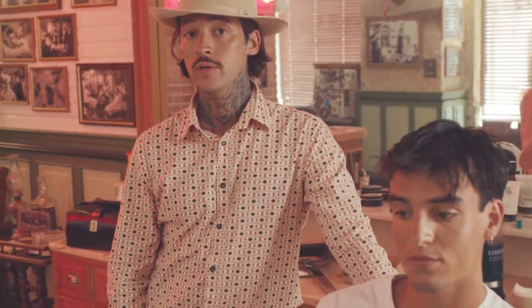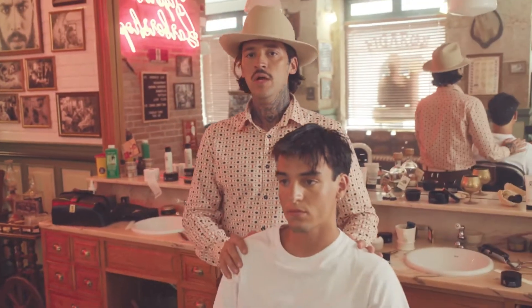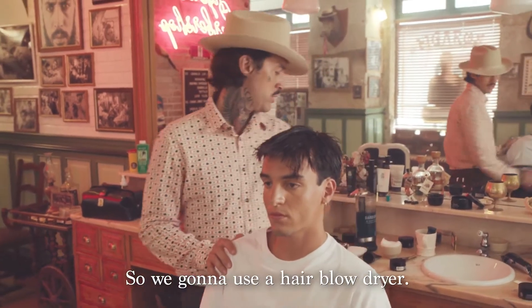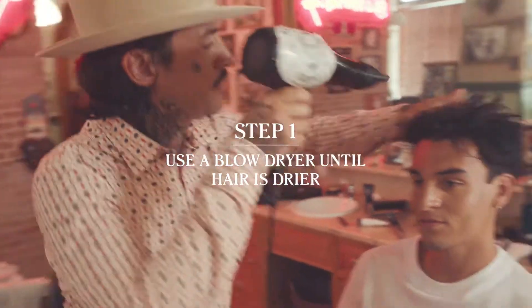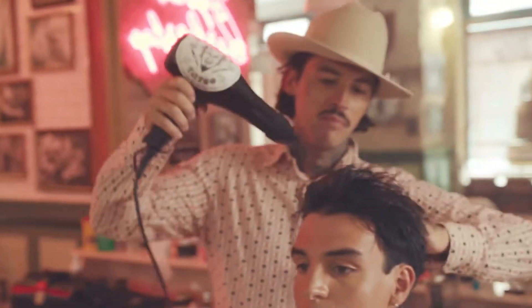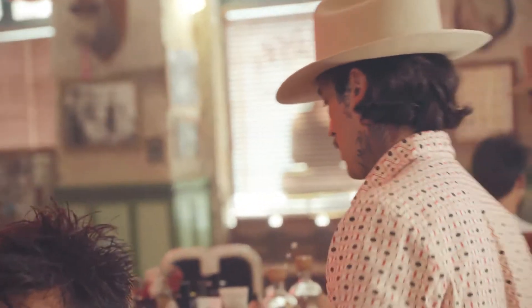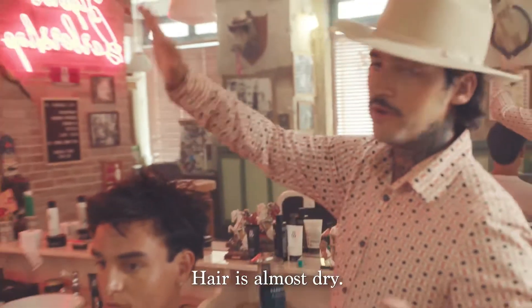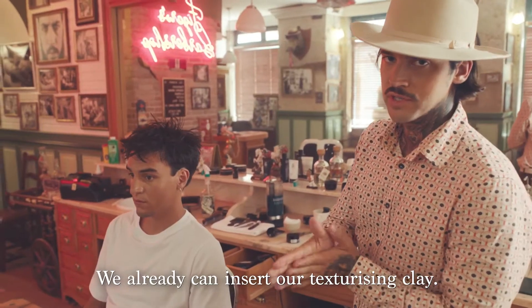It's time now for the messy look and I'm gonna show you what you need to do. You just come out of the shower and you wanna go for a messy look, so we're gonna use a hair blow dryer. The hair is almost dry and we can already insert our texturizing clay.